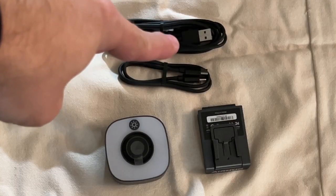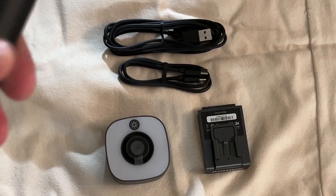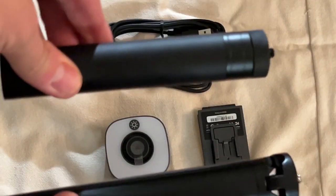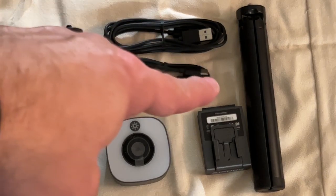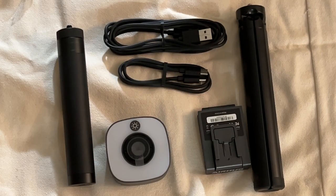USB-C to USB-C to USB-C. So there's the Airhug 13 camera. Thanks also for sending the selfie stick and the tripod — they are greatly appreciated. I'll have a full review coming for you soon. Bye.